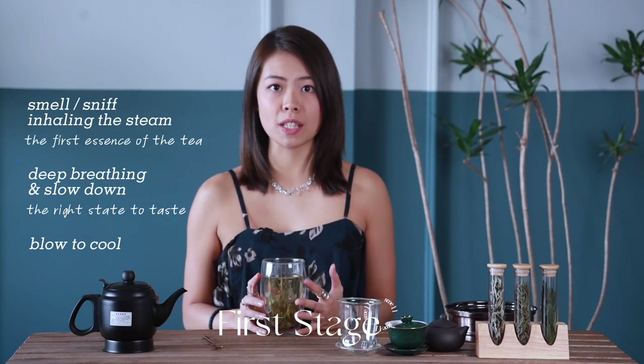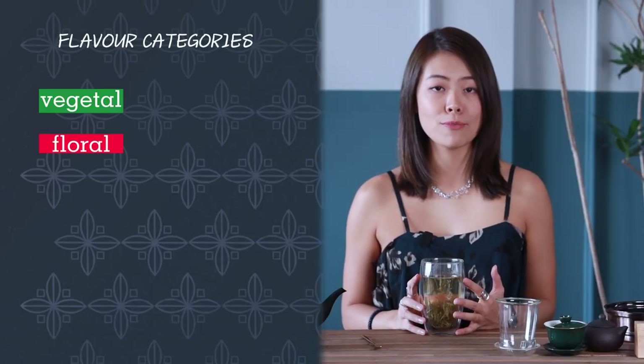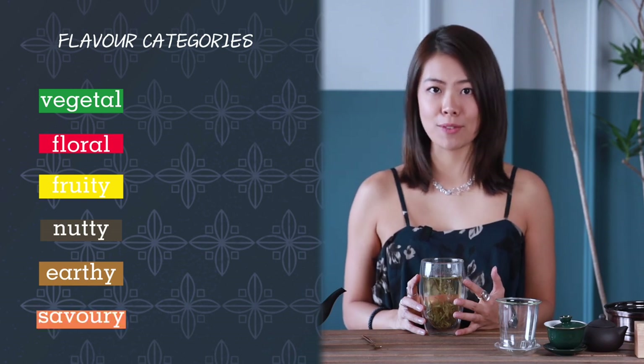The aromas and flavors of tea basically fall into the following categories: vegetal, floral, fruity, nutty, earthy, and savory.